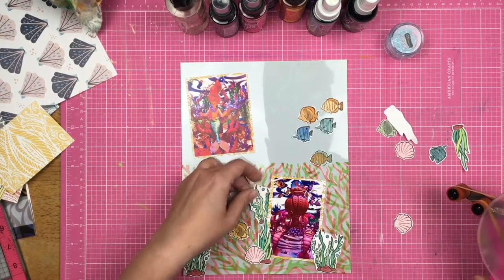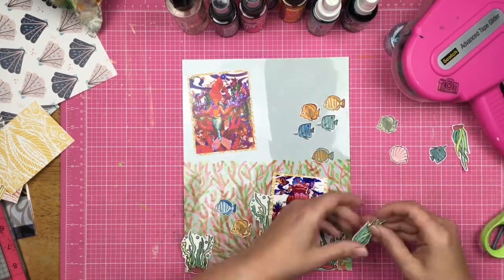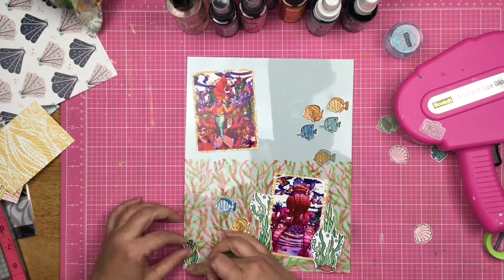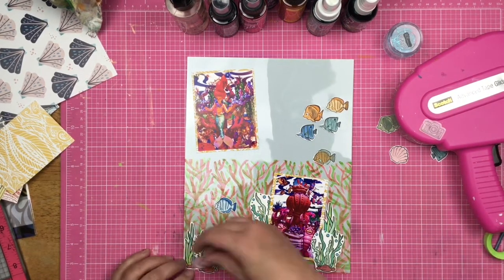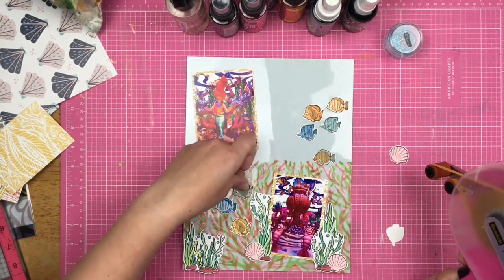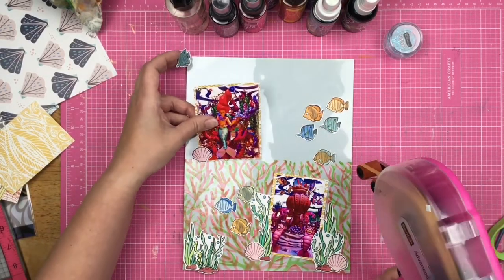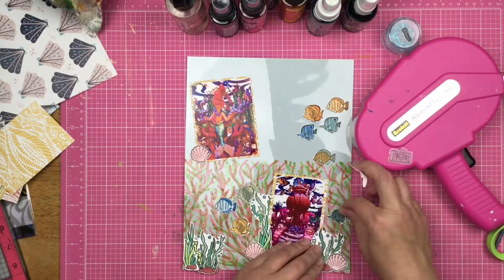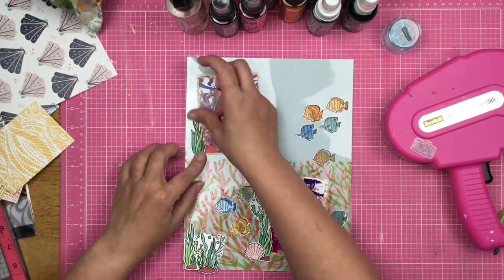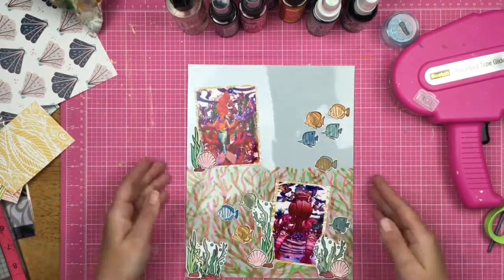The Underwater Friends stamp set does have a coordinating die set, so you don't have to spend the time fussy cutting all of the images. However, if you don't want to spend the money on the die set, they are not terrible images to fussy cut out — unless you absolutely abhor fussy cutting, in which case you're going to want to get the dies no matter what. Now I'm just figuring out where these little guys are going to live and what needs to go down on my layout and where.